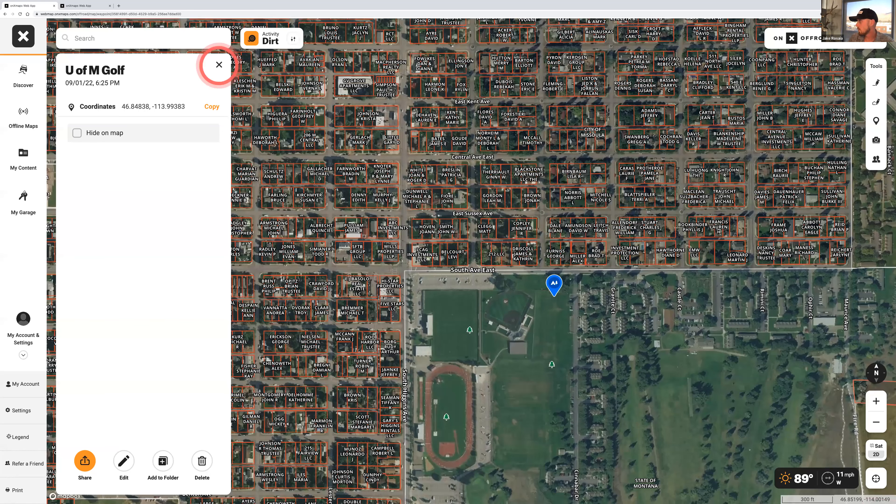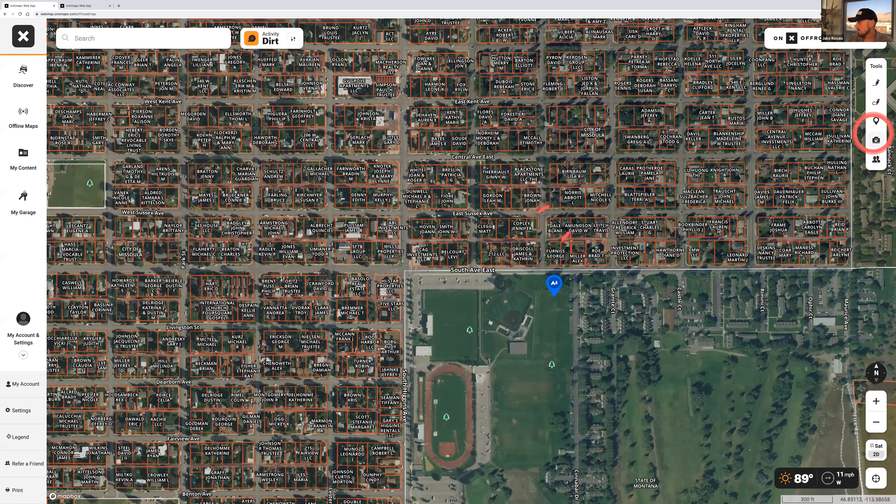This is also where you'd add photo waypoints — it's a little slower on desktop, but on mobile you can actually attach a photo directly to the waypoint, like a cool campsite shot. The last thing to cover before moving to mobile is 3D mode.